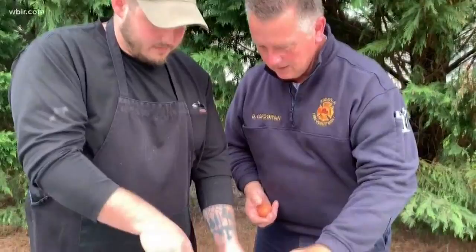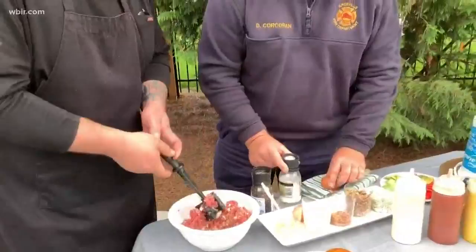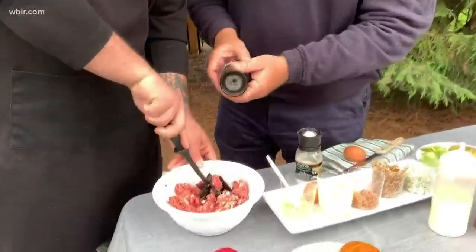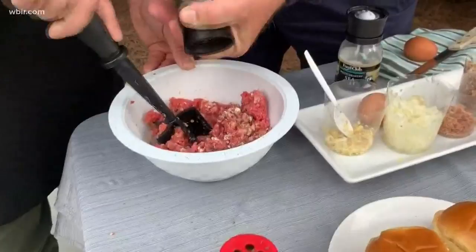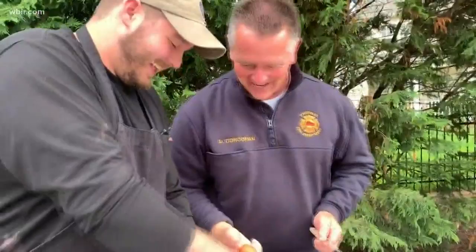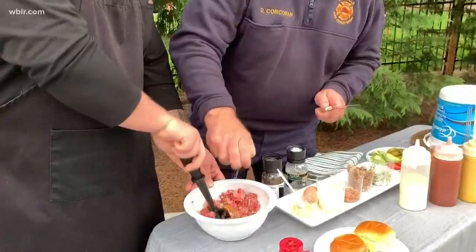This is the parsley — you also put some parsley in there. And salt and pepper — just however you like it. I would add more pepper than salt, just a little bit more. This is ground pepper that we're adding. And then an egg, right? Yeah — the egg goes in to bind it all together.